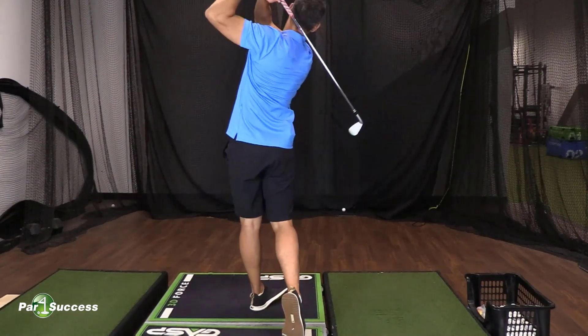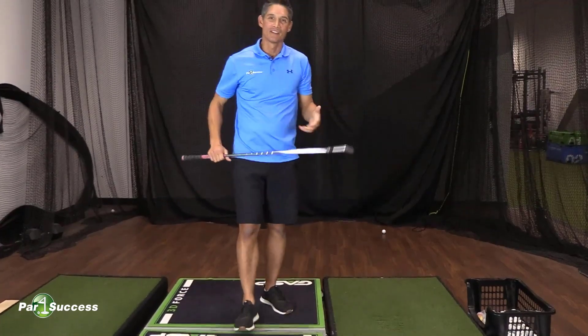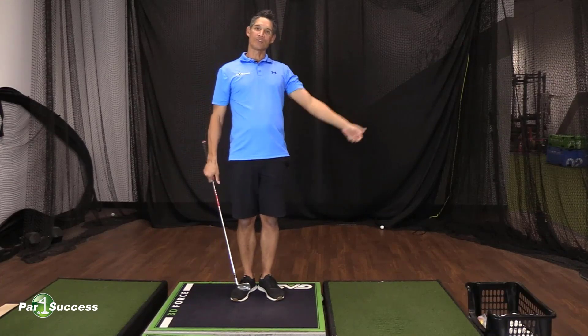One, two, three. What's up guys? I'm Josh, one of the coaches here at Par for Success. You might have heard me counting one, two, three during my swing there.